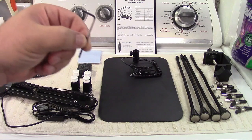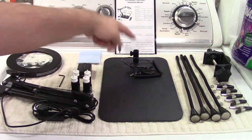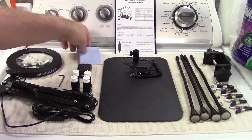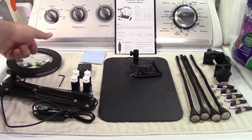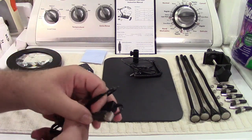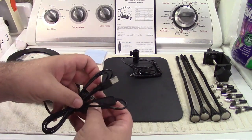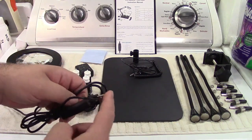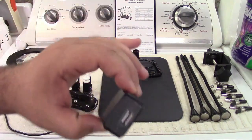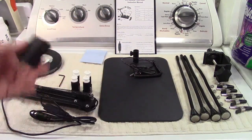There is an Allen key included for tightening up the base. They give you a microfiber cleaning cloth for the lens. It plugs in USB — a regular old USB connector — and your buttons are on the fob right there. You can plug that into any USB port you want. If you don't have one available, they give you a little cell phone charger adapter for USB.